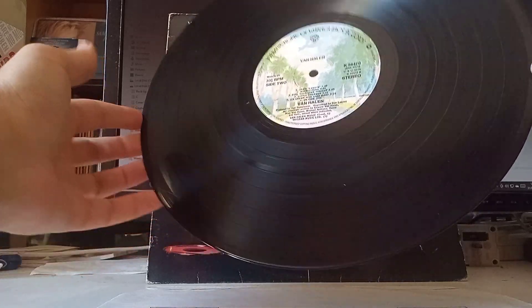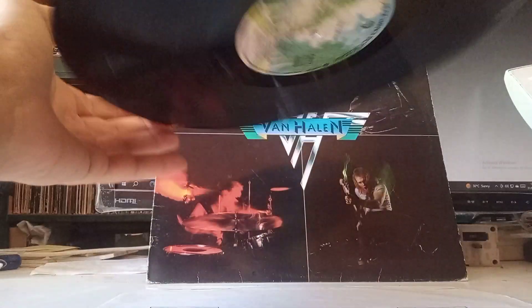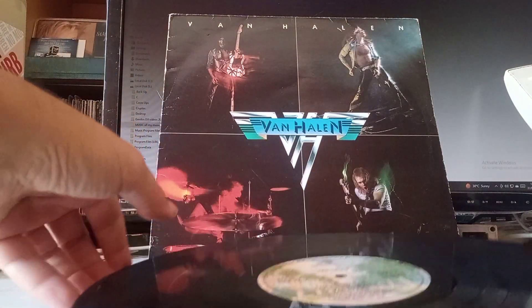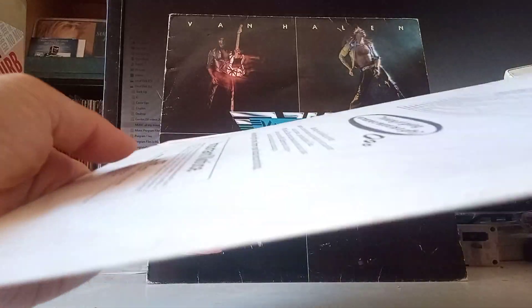It's in okay condition; can't see any major problems with this. If you want to buy this, just hit the link in the description of the video — it's going to take you to the Iperno Records listing.